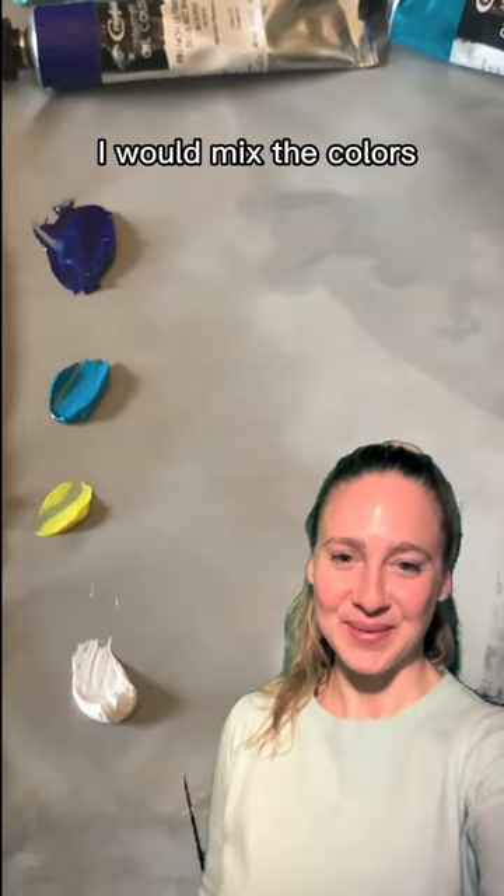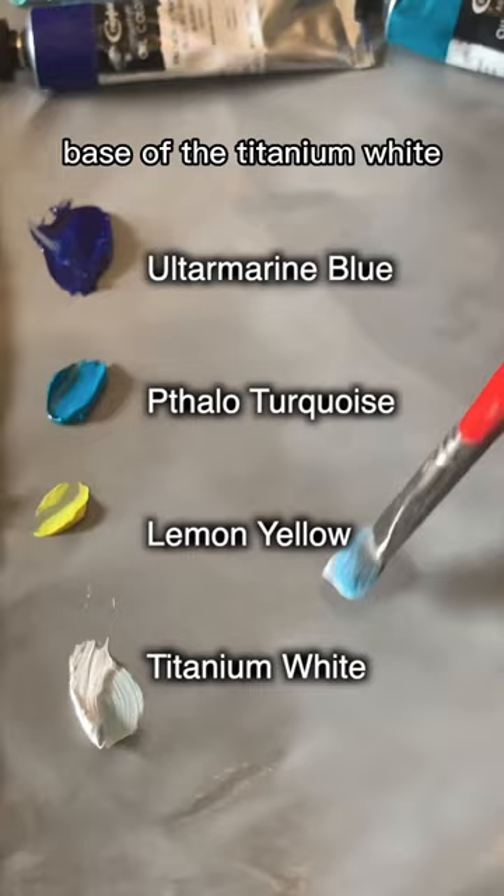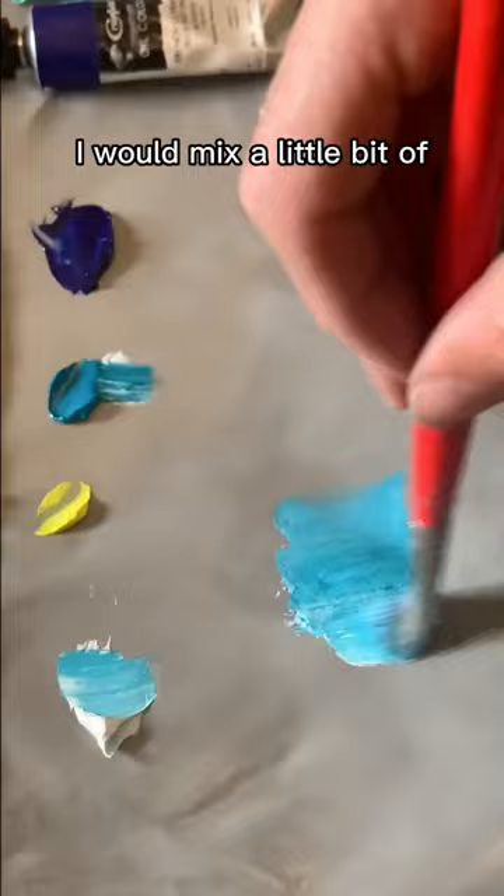Let's take a look at how I would mix the colors for the sky. I would start with a base of titanium white and phthalo turquoise, and then even closer to the horizon I would mix a little bit of white and some lemon yellow, and as I move up towards the top of the sky I mix some ultramarine blue in.